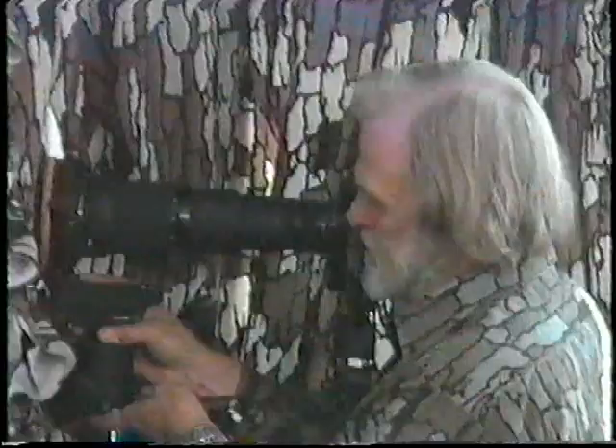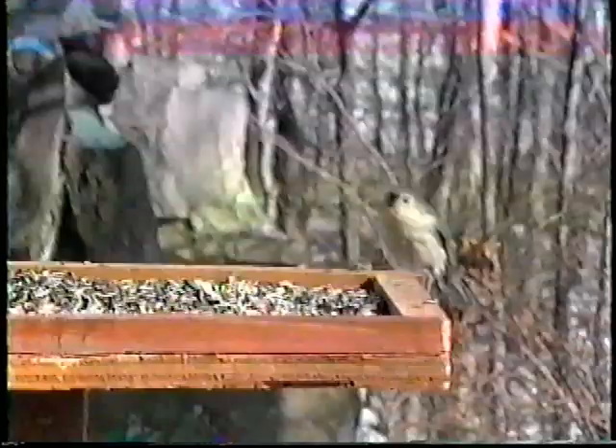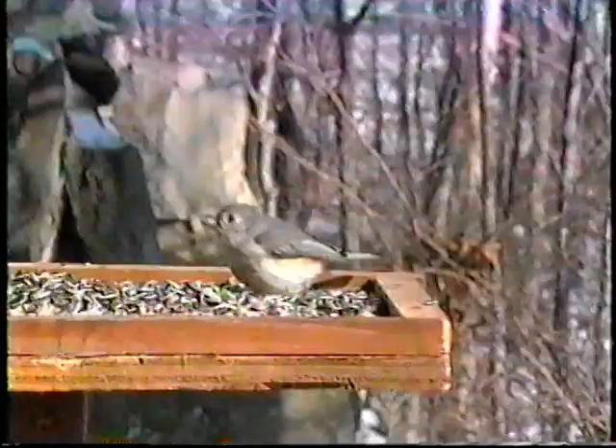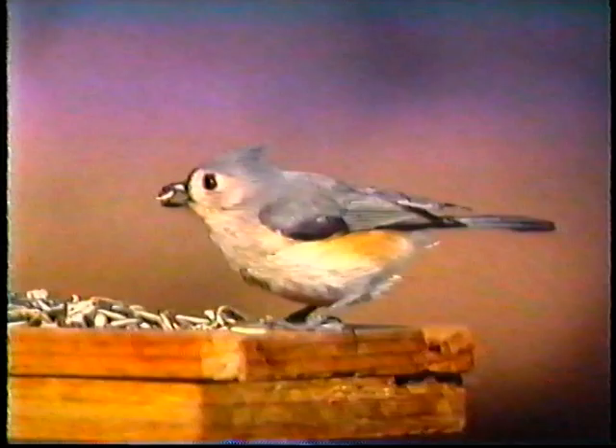I'm going to try for extreme close-ups by placing a 1.4 extender on the camera body before fastening it on the lens, giving me an 840mm lens length. It is important to remember that using the extender cuts down the light by one full stop, so my F4 lens is now an F5.6. Photographs I'm after in this situation are of birds at a bird feeder. These pictures are both pleasing and satisfying because many people are accustomed to seeing birds at a feeder, and pictures like these are quite saleable. The first guest that came to the feeder was this tufted titmouse with a sunflower seed in his bill. Titmice are quite fearless in addition to being very attractive and therefore make good photographic subjects.